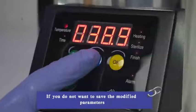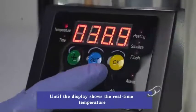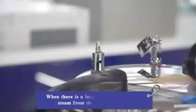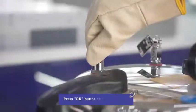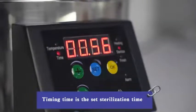If you do not want to save the modified parameters, continue pressing the SUT button until the display shows the real-time temperature. After setting the working parameters, press the OK button to start heating. When there is a large amount of white steam from the exhaust valve, close the valve. Press OK to start heating. When the temperature rises to the sterilization temperature, the display will automatically switch to countdown. The timing duration is the set sterilization time.